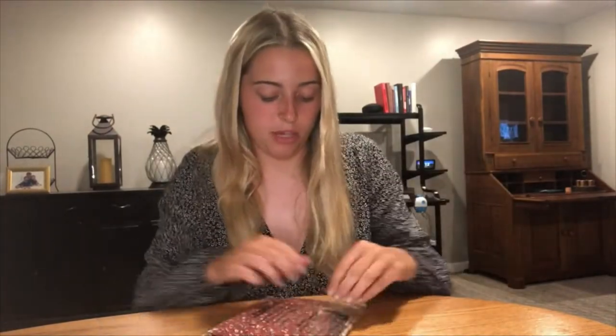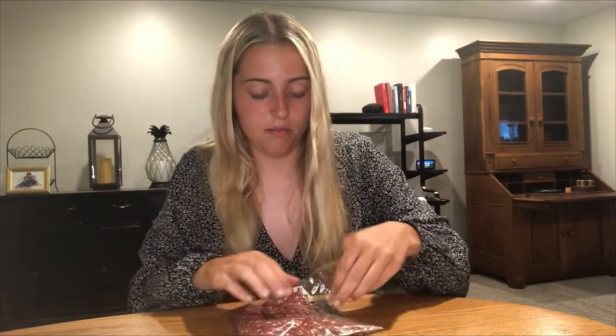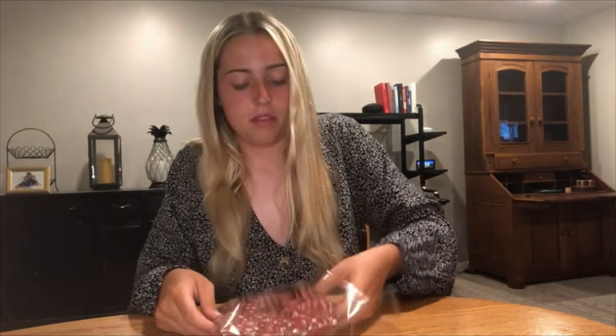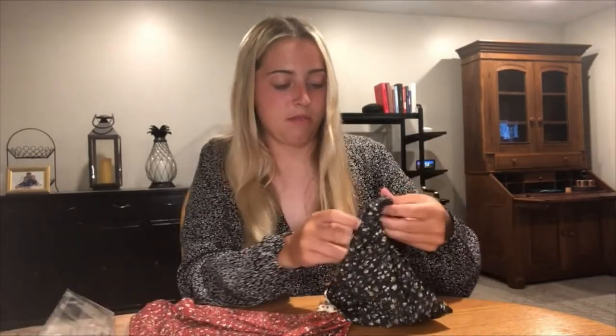I'm just going to take them out of the packaging to show you guys what they look like. It's really nice because they come in this plastic wrapping, so you know they're going to stay safe before you receive them. This wrapping is super easy to open — you just grab it on the corner and open it up.